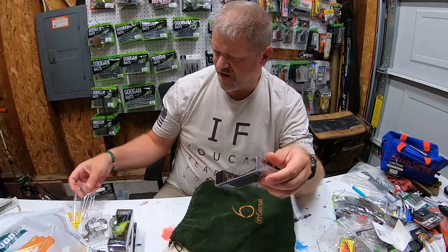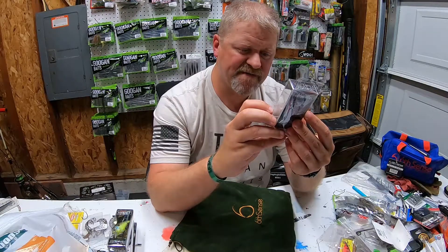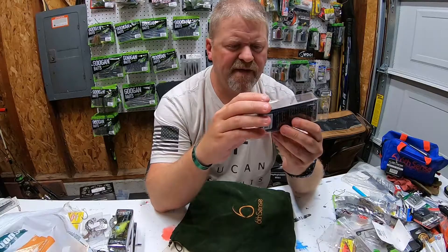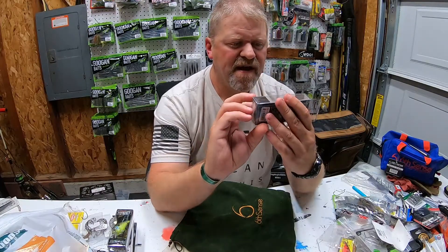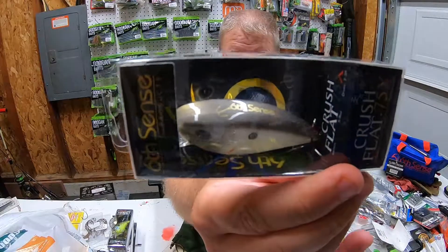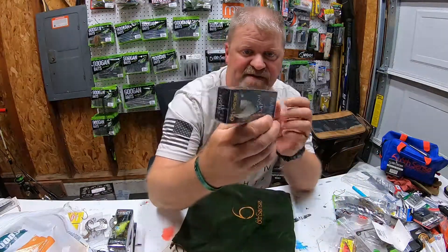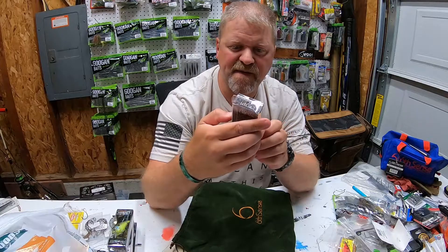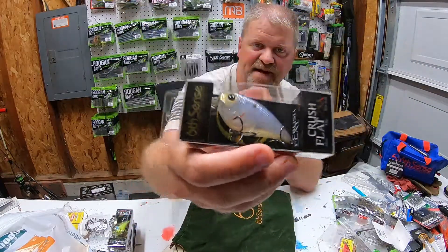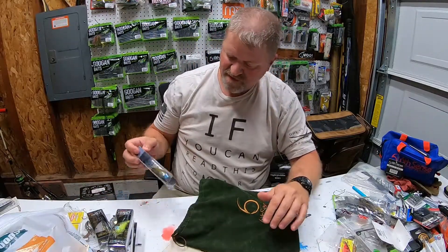We've got the Crush Flat 75X, the five-eighths ounce, two to five feet. Very nice — it's kind of a square bill in ghost pro shad. It's a ghost pro shad square bill — amazing, beautiful color to it. I thought it was a lipless but it is a square bill, my bad. Anyway, there it is: ghost pro shad. Awesome color, good stout hooks — Six Cents always brings the heat.